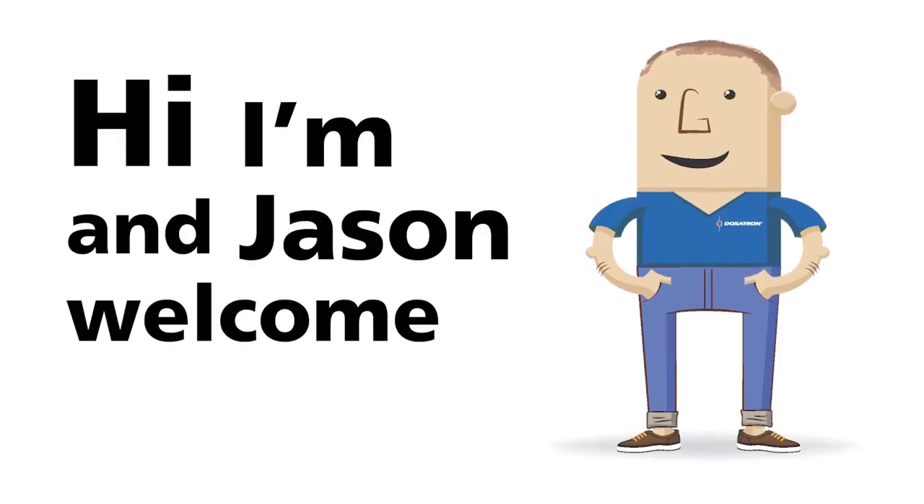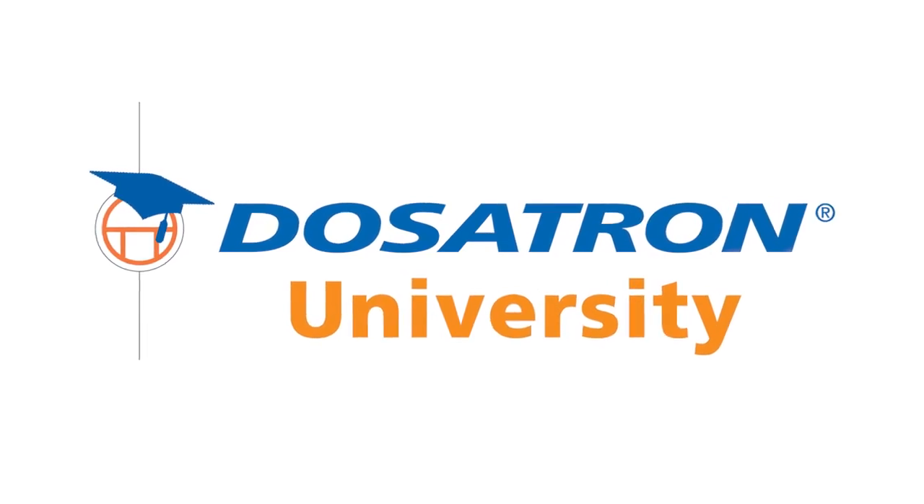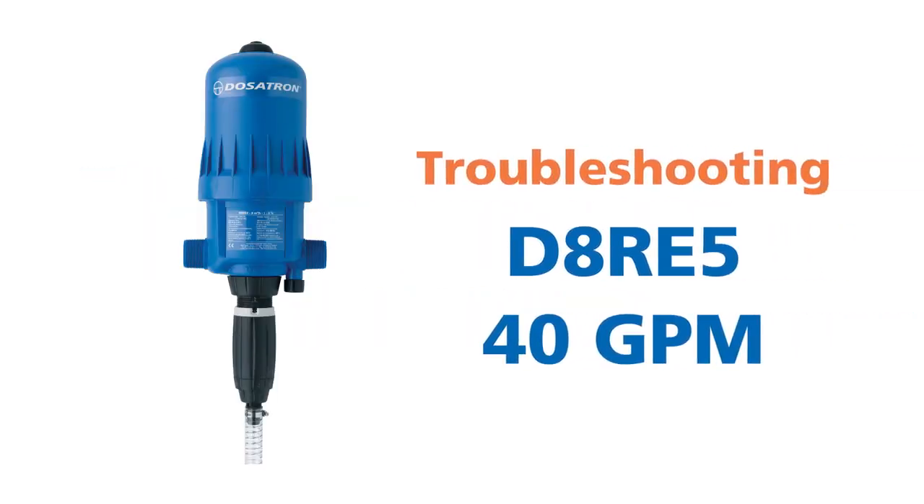Hi, I'm Jason and welcome to Dosatron University. Today, Dosatron's troubleshooting video series features the Dosatron D8RE5 40GPM injector.